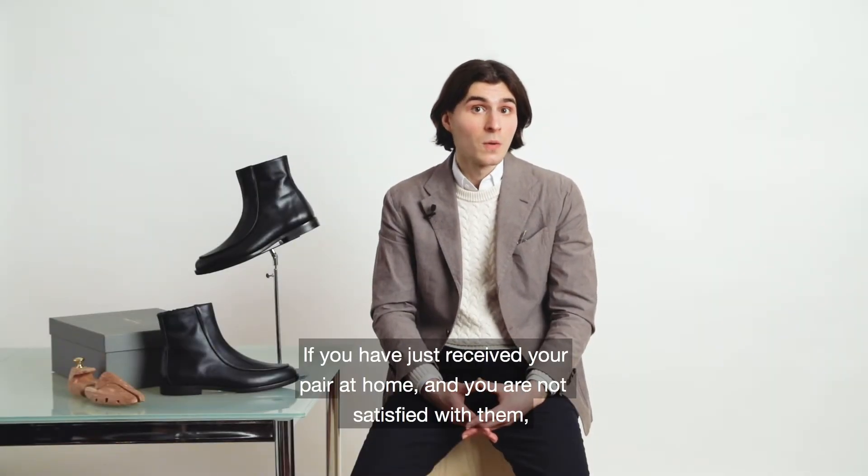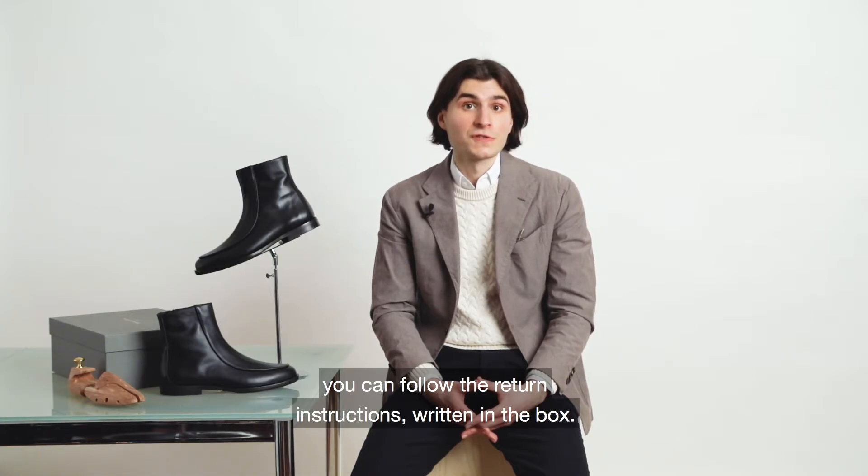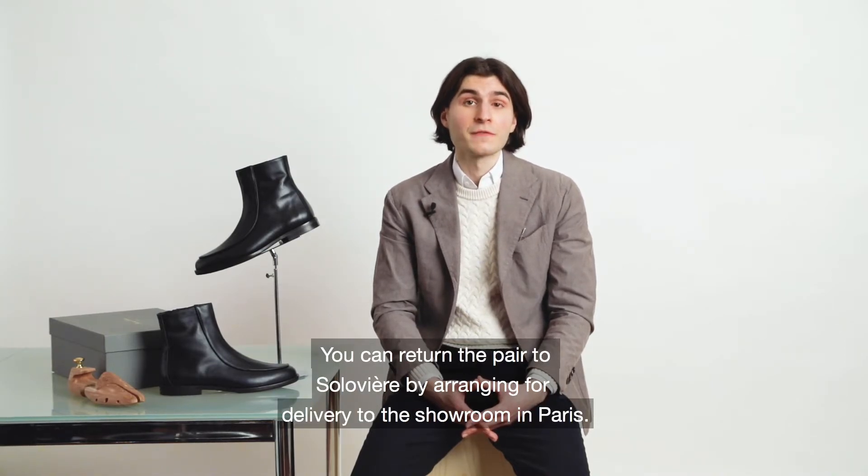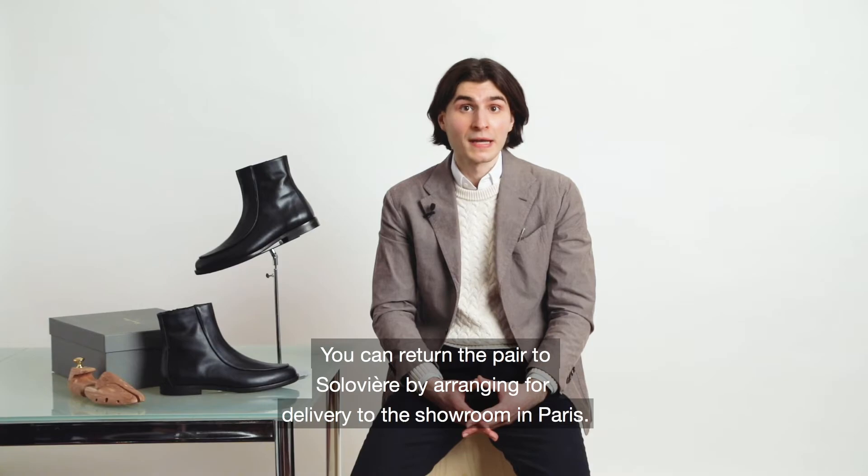If you have just received your pair at home and you are not satisfied with them, you can follow the return instructions written in the box. If you can find this paper, it's very simple. You can return the pair to Solovia by arranging for delivery to the showroom here in Paris.